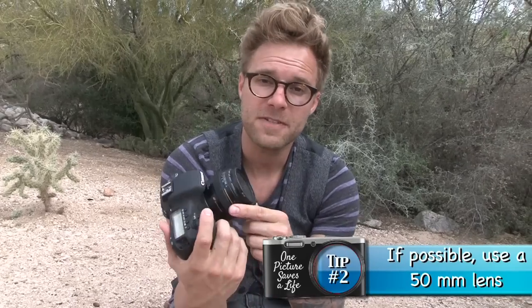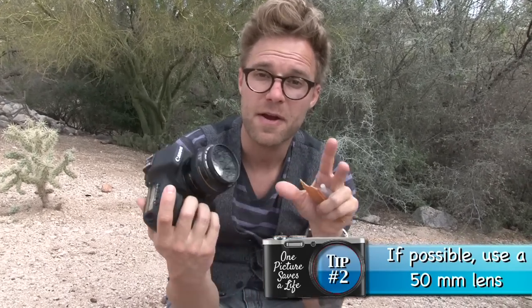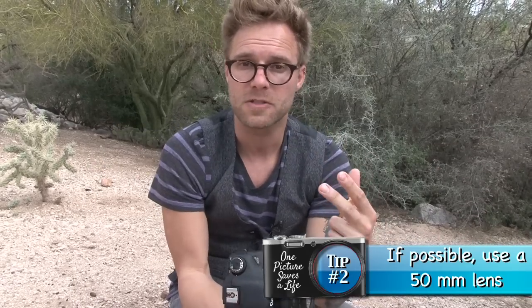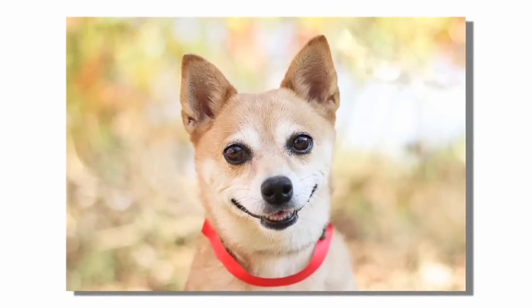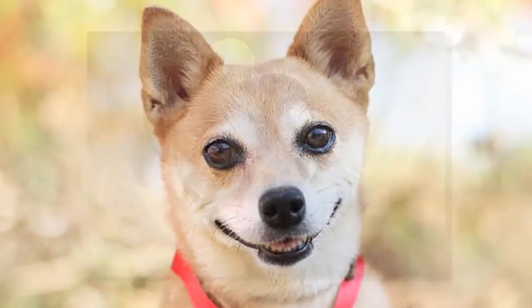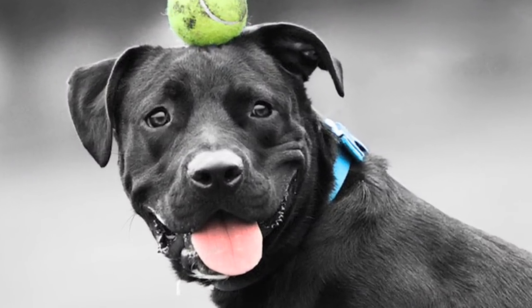This is a 50mm lens by Canon. The reason I use this lens is it's very fast. It creates this very amazing fairy tale effect of the dog's face. Imagine just a picture of the dog's face where their eyes are in focus and everything in the background is kind of blurred out. It looks like a fairy tale — it's very appealing.